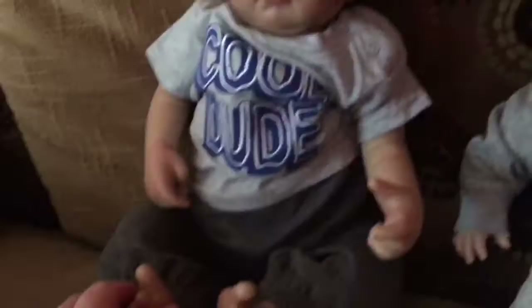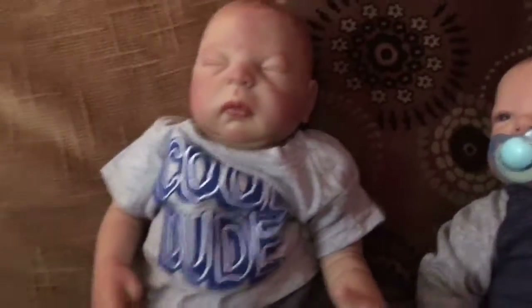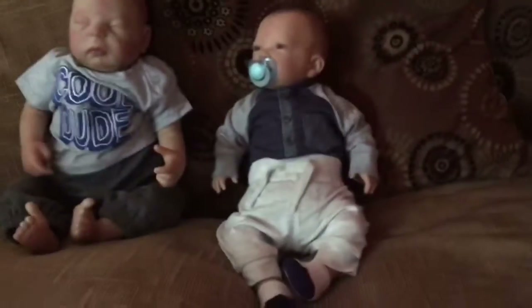Caliph is only getting one dummy modified for him because he's only got one dummy that I've got for him. He has a couple, she has a few, she has a couple.